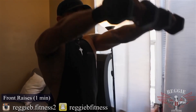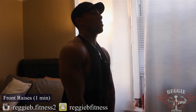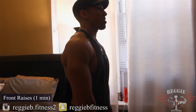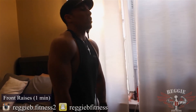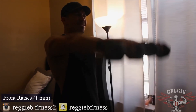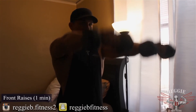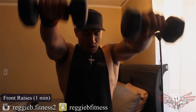Now we're going over to front raise. Keep it nice and tight. If you need to shake them out, shake them out and get right back into it. That pump is going to be crazy. This is one set, 5 minutes straight, no break period.